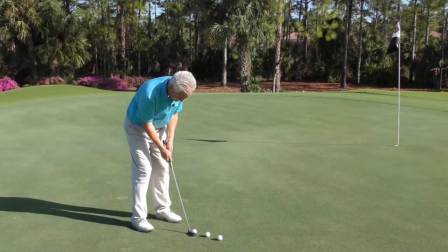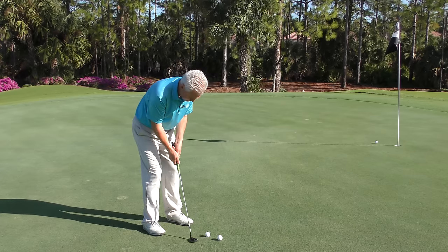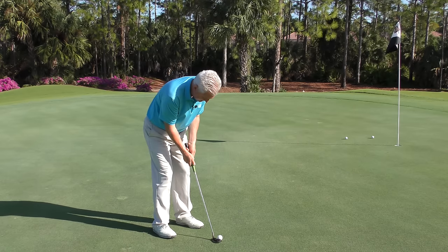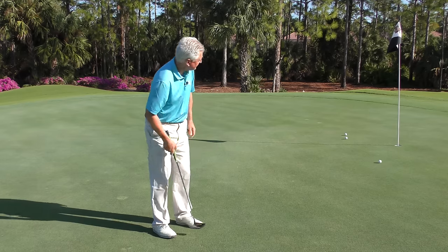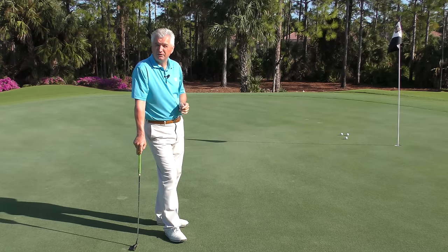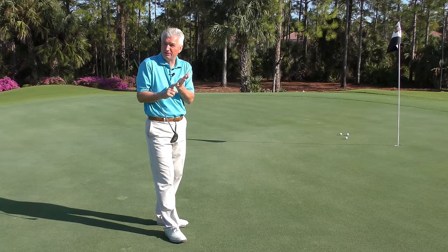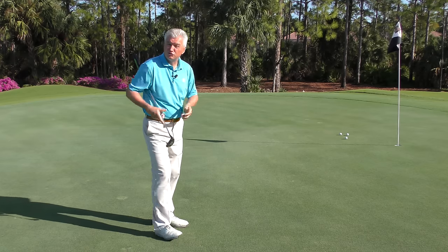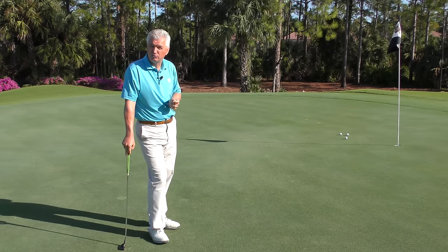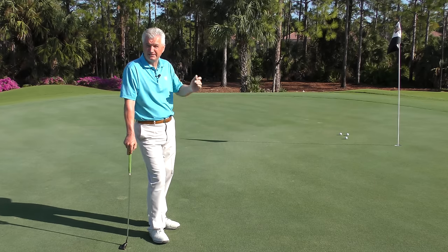So let's roll a couple over there. I'm not trying to control my distance — I'm just getting in there and feeling the same energy, the same size pendulum in each stroke. You can see they went pretty much the same distance. That's your benchmark. So get your stroke simple, your mind calm and relaxed, then it can focus on good visualizing and good distance control. Develop a pendulum and apply it to different sorts of putts.